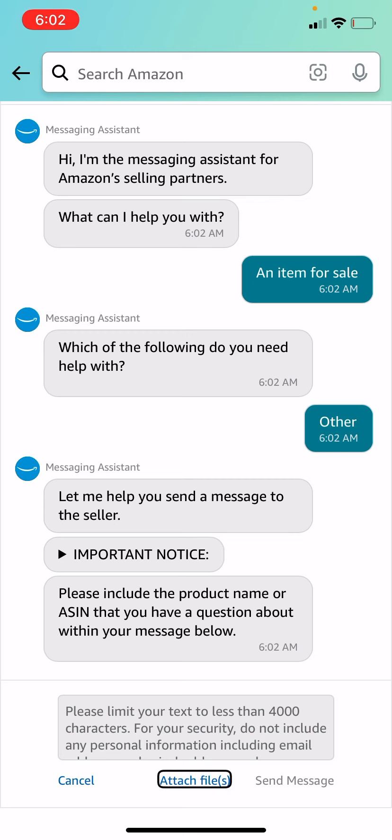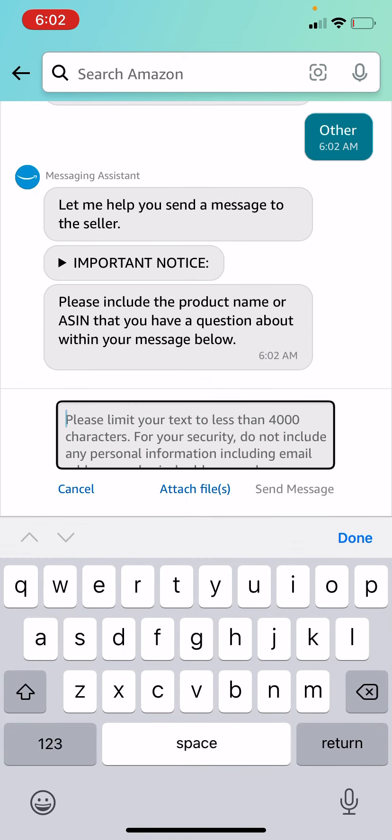This actually comes with a bunch of stuff, and I'm just going to quickly show it to you guys.